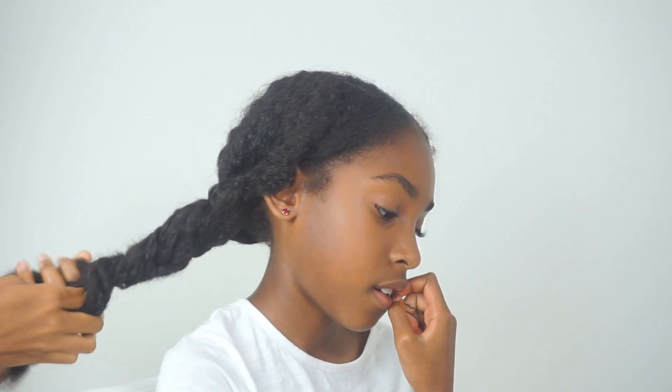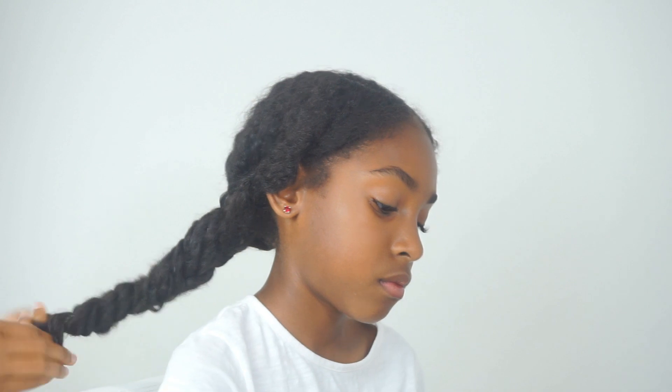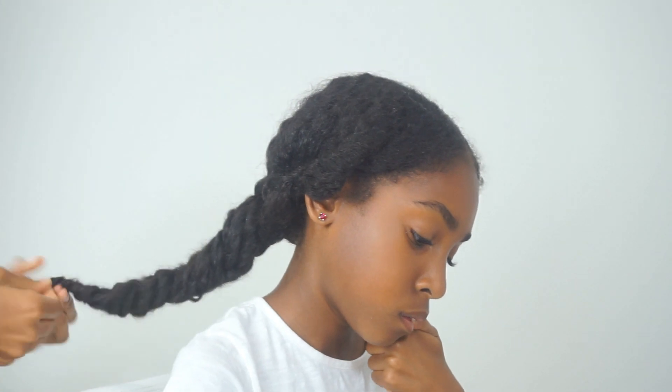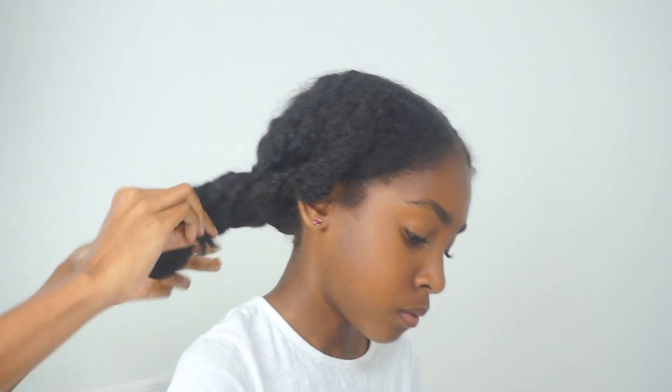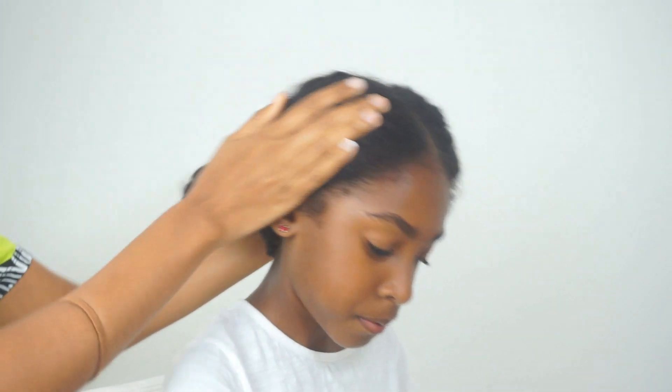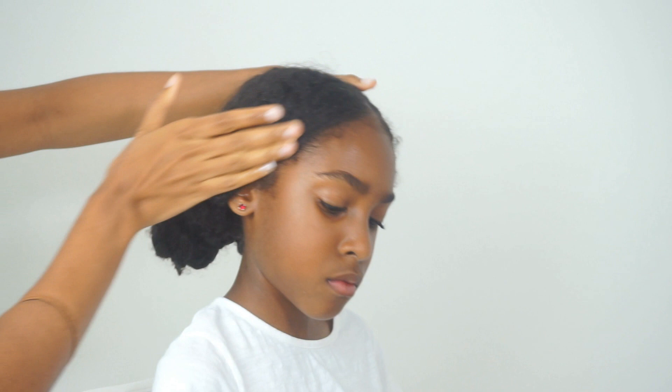I always like to give their hair what I call a rest before I start to manipulate it on wash day, and this is a great way to do that — just letting it be very loose and very free, while still protecting the ends. It's a very loose protective style until we're ready to actually wash.